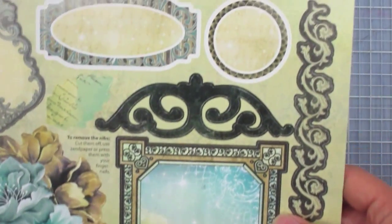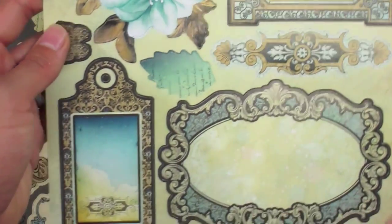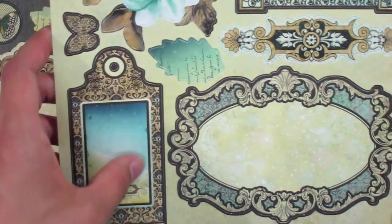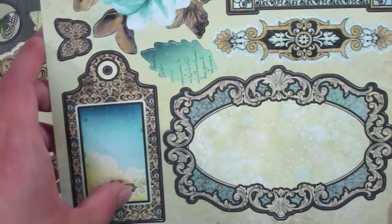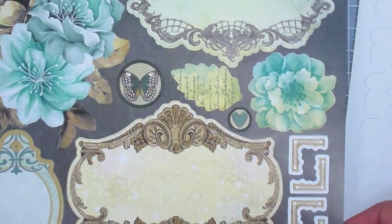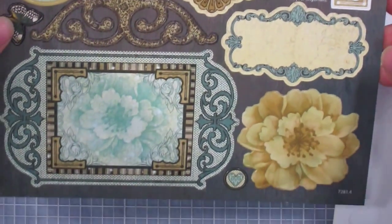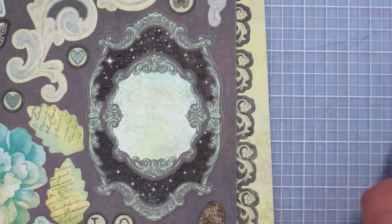There are also some large labels, flourishes, lovely flowers and butterflies — I love the gradient from blue to greenish yellow — and finally a last sheet with more intricate labels. So that's the floral fantasy artful card kit.